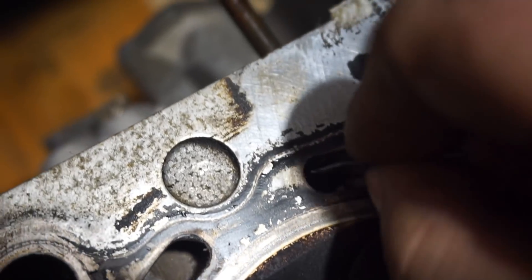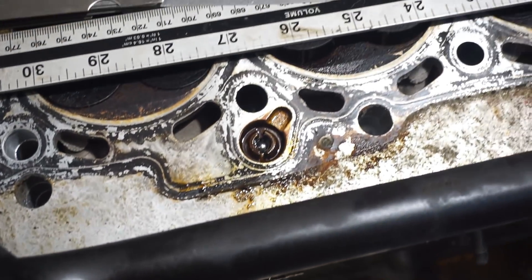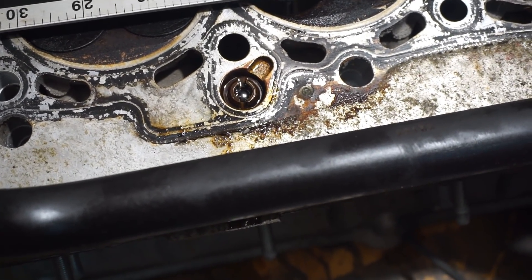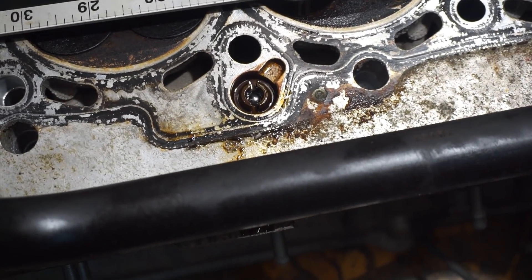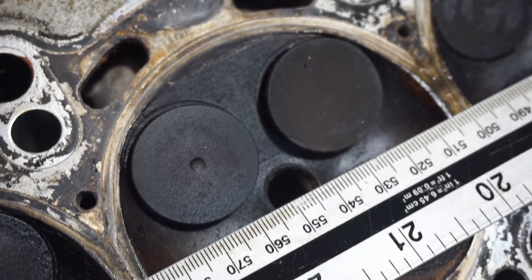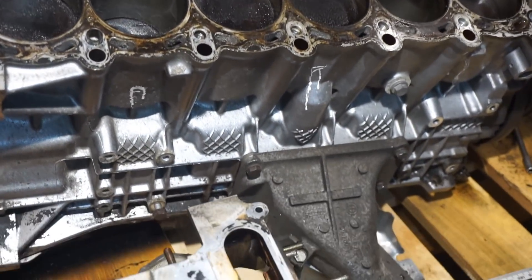I might still be able to save that cylinder head and just buy a thicker head gasket if it's warped too much. But I need to rethink that. I could also use my original 2.5 engine head which is on the car right now — I could just swap it with this one because that head was done two years ago, there's no problem, it's straight.